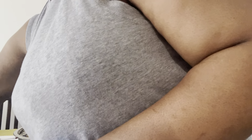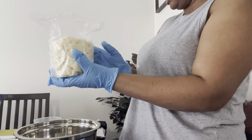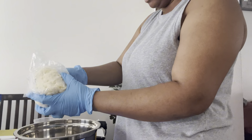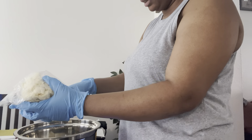Let's put this over here. This is what the tukuma butter looks like. Let me get my mango butter — it's on the other side.